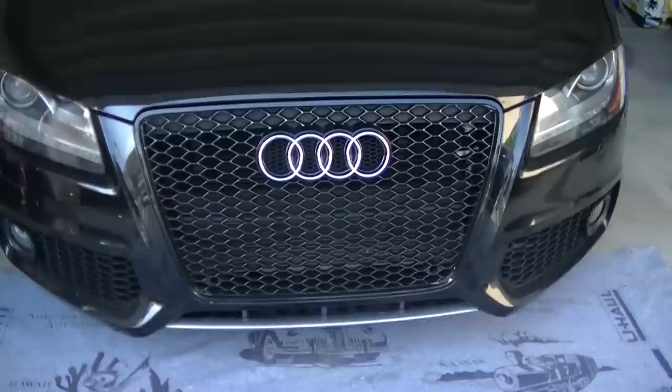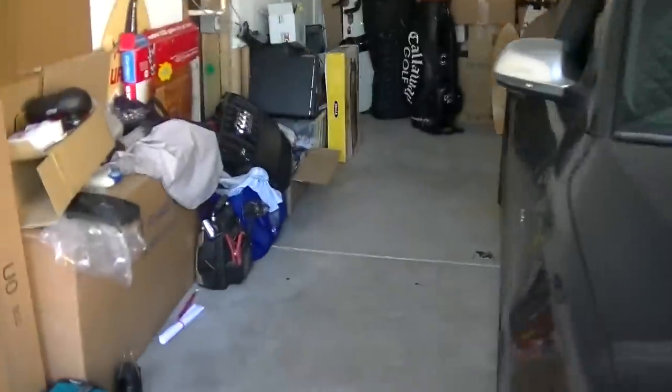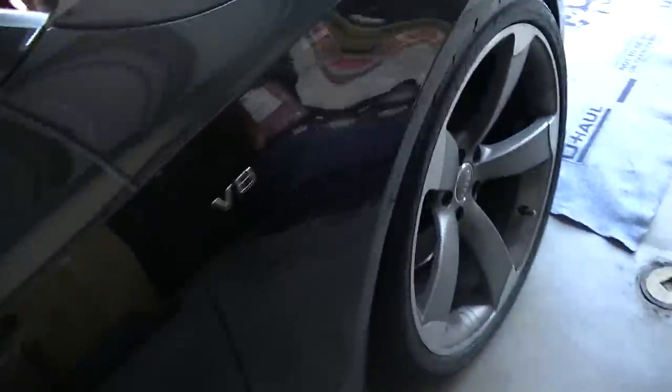So I have this RS grille on here that I'm actually going to be removing and putting it on the black optics grille, which is going to be this one here. And I will show you how it's done.